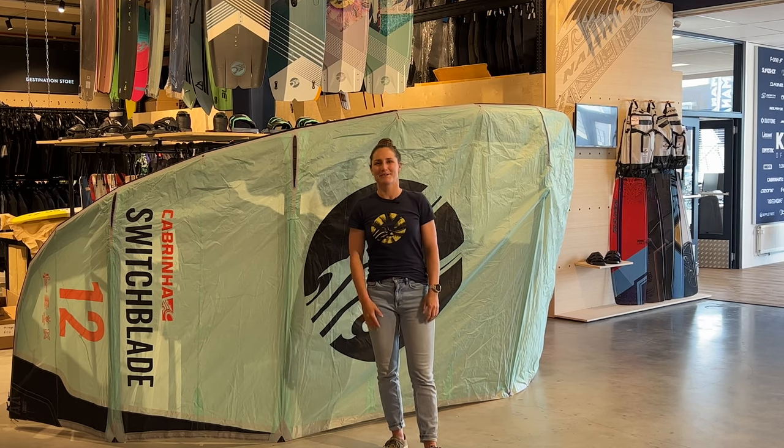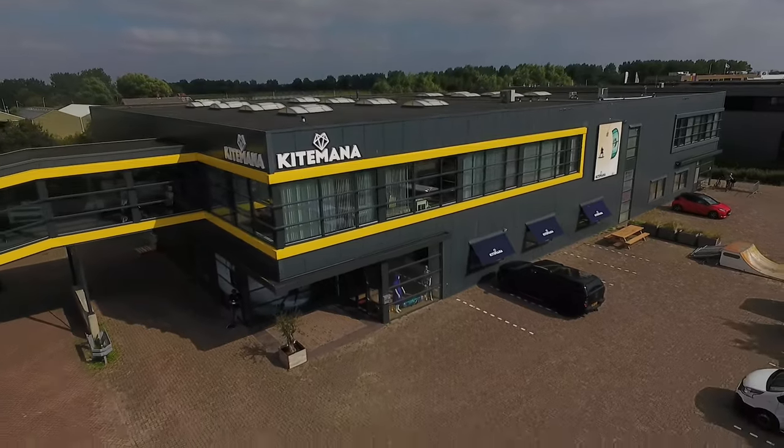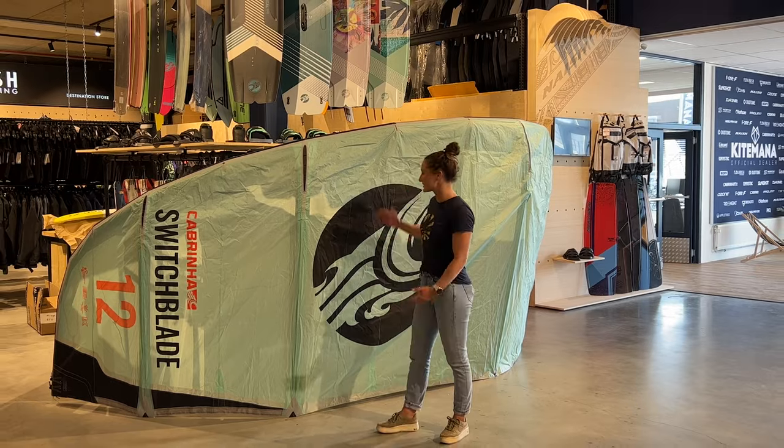Hi guys, I'm Andus Lammertz, Cabrinha team rider for seven years already. Right now I'm here at Kite Mana in the Netherlands to tell you something about the new Cabrinha lineup, starting with the Switchblade.